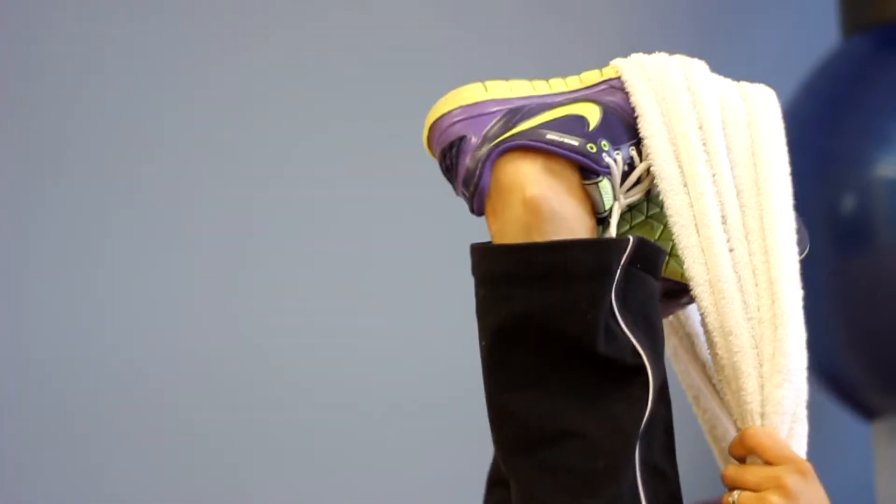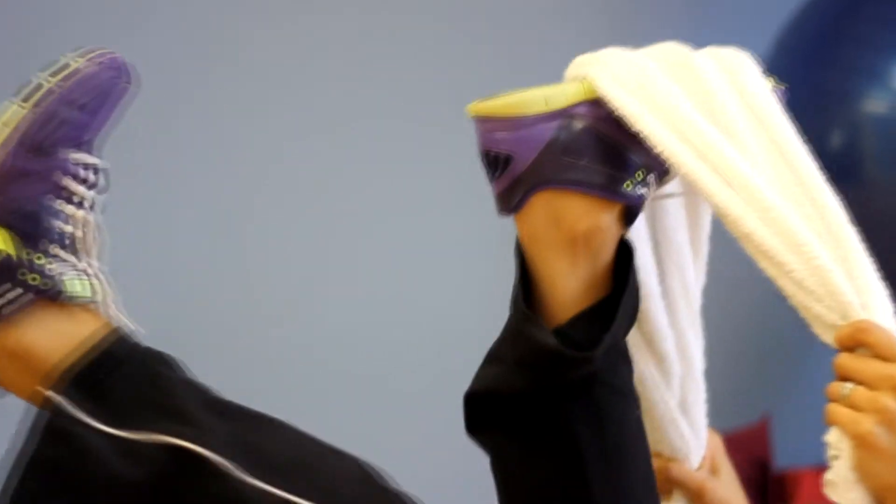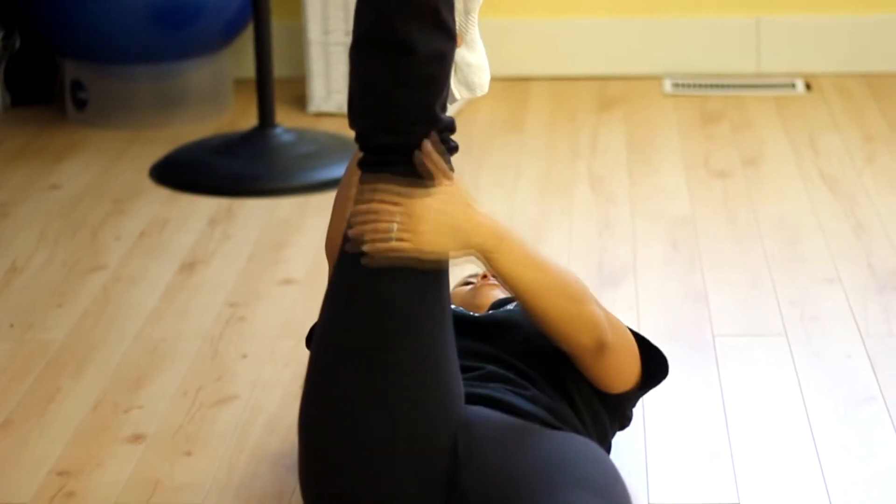And we're going to switch — switch, flip. That should feel the hamstring right here. Stretch.